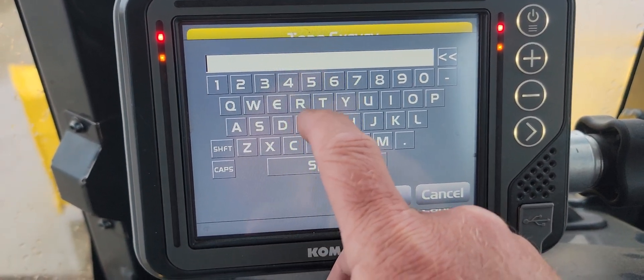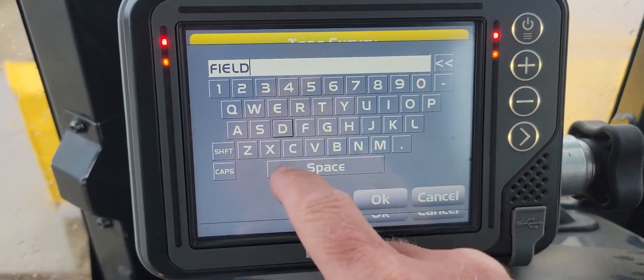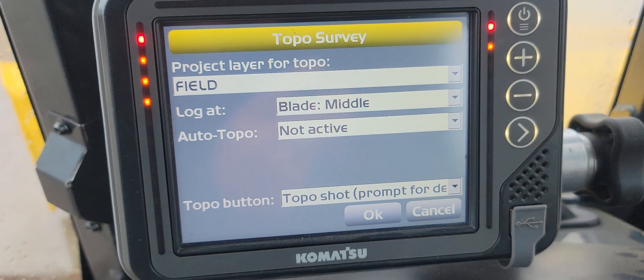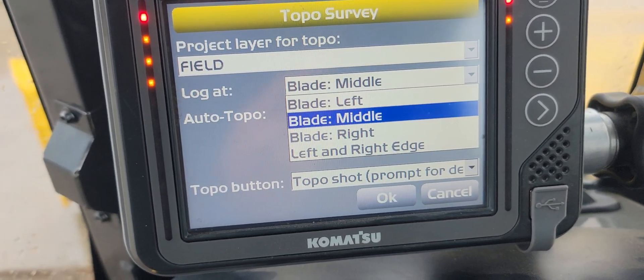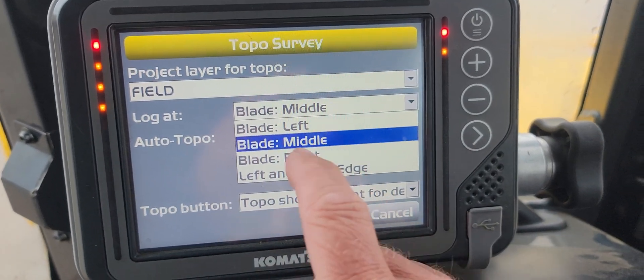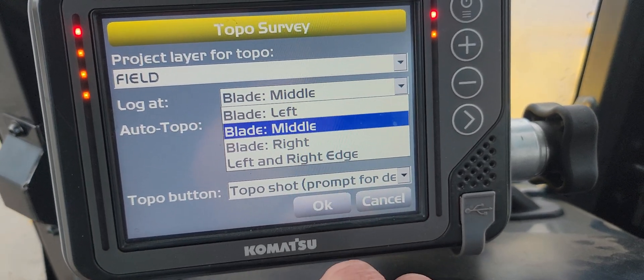So let's just say you're going to do 'field log at blade middle.' You can do left edge, middle, or right edge — let me show you left and right edge. That can be a good way, but if you've got a lot of undulations, that may be difficult. I like to do the middle — just try to keep the middle of your blade touching the surface the best you can.